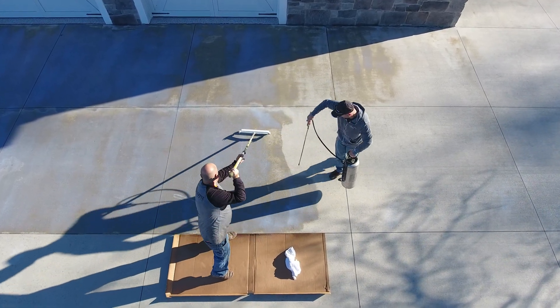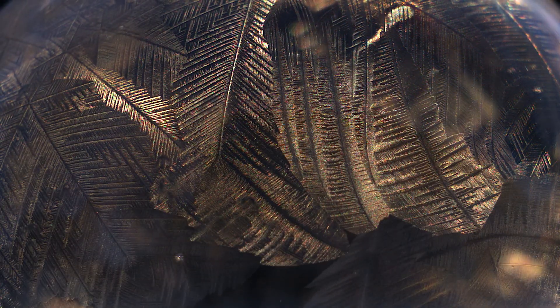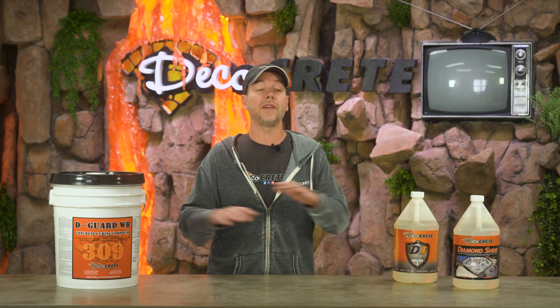The other thing about water-base sealer is it will definitely freeze during storage, so just be careful with that. Don't leave this stuff in your shop all winter long, or even if temperatures are getting down into the high 20s or even 30 degrees — this stuff will freeze, and once it does, it's basically unusable. It's never going to come back to what it should be.